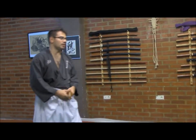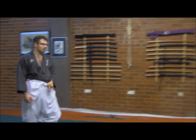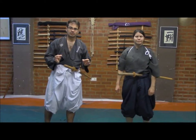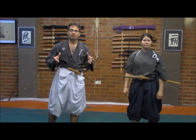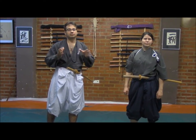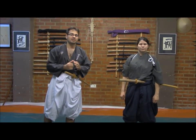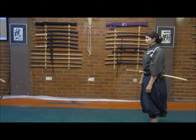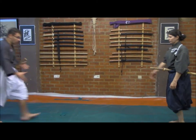For example, I will use here Sensei Rebecca Roca for explaining this sequence. First, I will perform a strong and violent sequence, and after this I will explain some specific details about this technique.